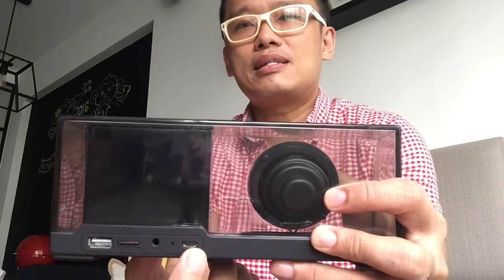The volume buttons are here. At the back we have the 5V out to charge your phone, the micro SD card slot, audio in, as well as the charging port.